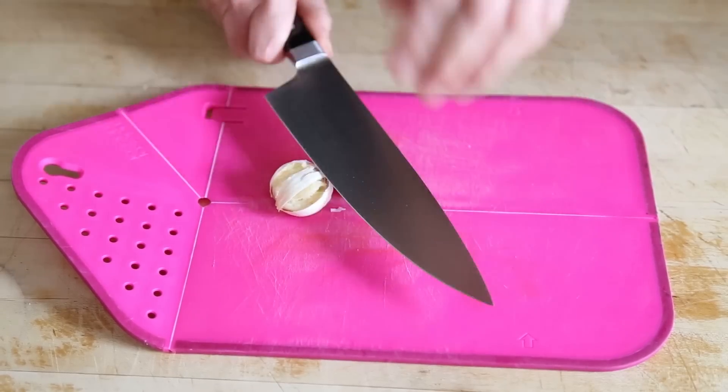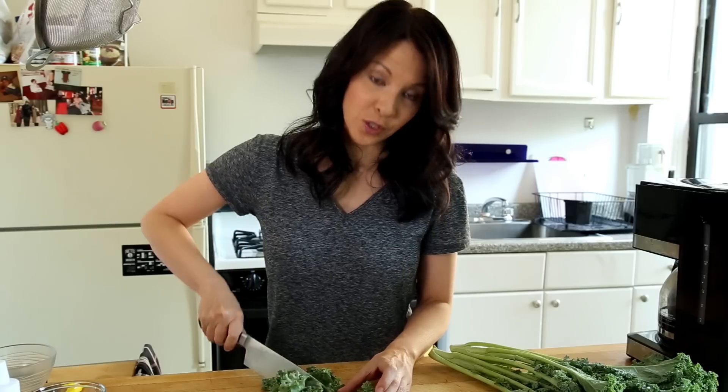Today in the Pickle Plum Kitchen, I'm making Miso Ramen. Sharpen your knives, heat up your pans, and get ready to dig in.